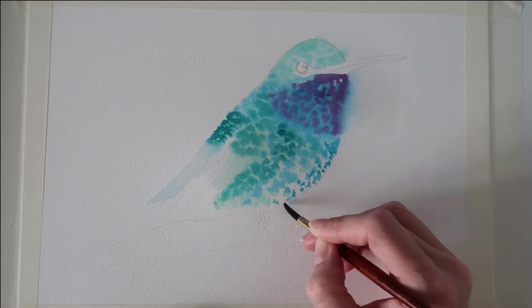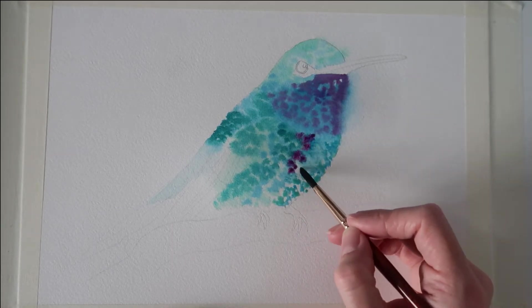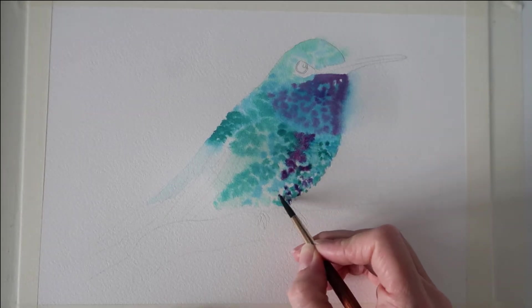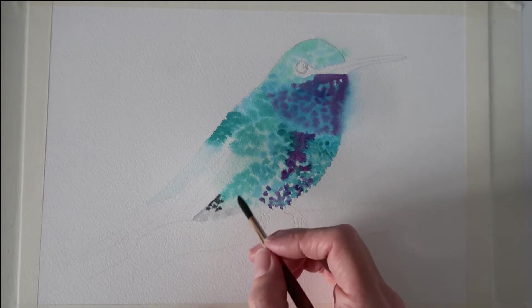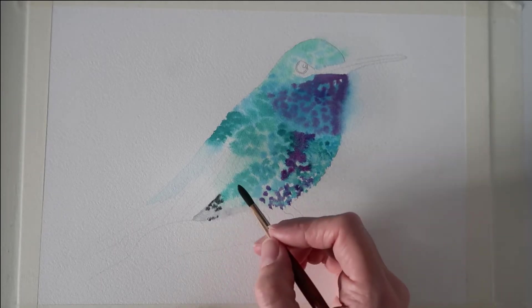I've got some Windsor blue now and I'm dropping that into the front of the body, then taking my dioxazine purple and dropping that into the middle of the body. I am leaving little areas — quite a bit of white within the body — because I wanted some of the white of the paper to show through.